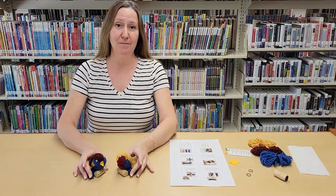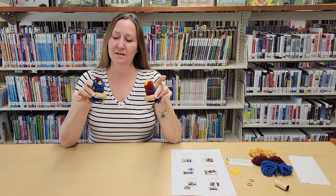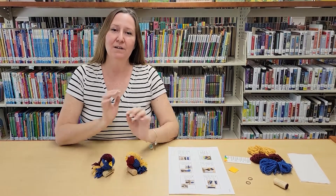Aloha! Welcome back to Try It Tuesday. This week we will be making these really cute yarn birds with nothing more than yarn and corks — leftover corks or upcycled corks — and little googly eyes.